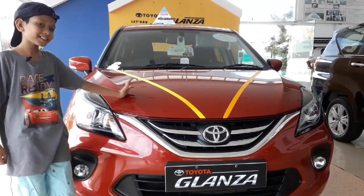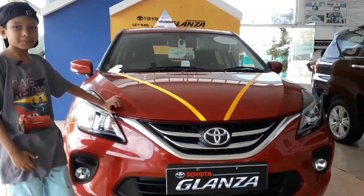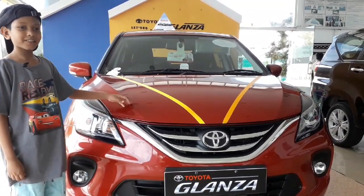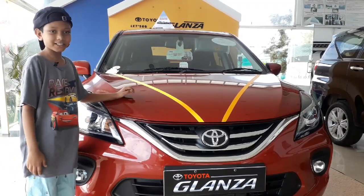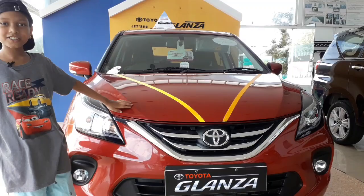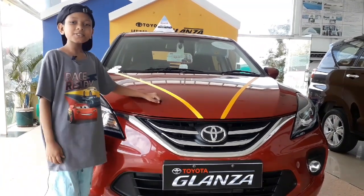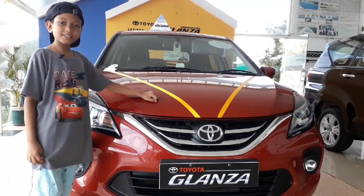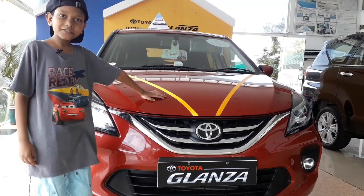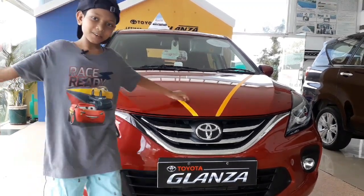Overall, the Glanza is very good for its price — it's a bang for the buck. It's a very affordable and friendly family car. It's very fuel efficient, so you can go on long trips without spending a lot on fuel. Thank you to Anna, Malay, Toyota, and Madurai for letting us do this review. Thank you for watching Autobox!